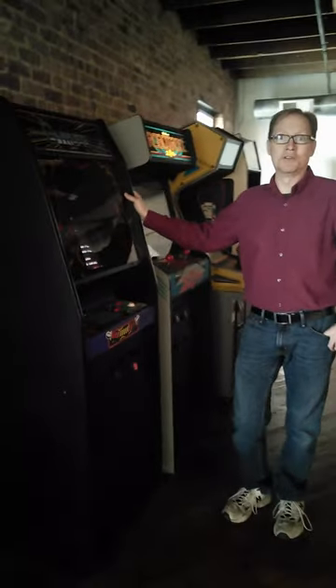Hey, I'm Steve and this is the Centuri Gyrus game. I'm just going to give a little demo to show that it works.